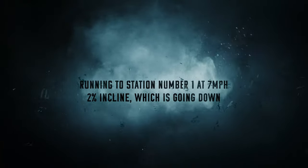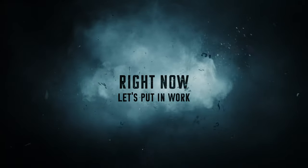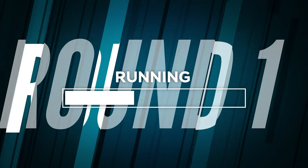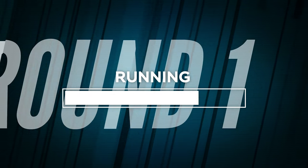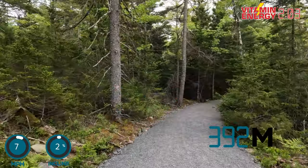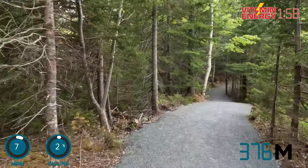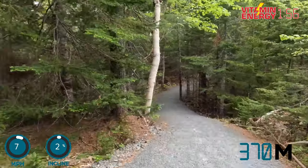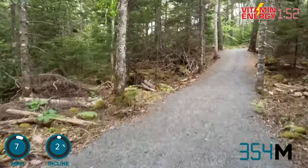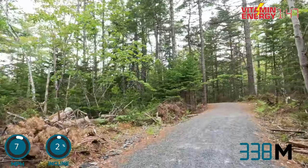Running to station number one — seven miles an hour, two percent incline. Let's put in work, let's go! You are now getting ready to run at seven miles an hour, two percent incline. If you're running outside, I always encourage you to run through trails, through areas you haven't been to before. Put your treadmill on the track setting — you are running 400 meters at seven miles an hour at two percent incline.